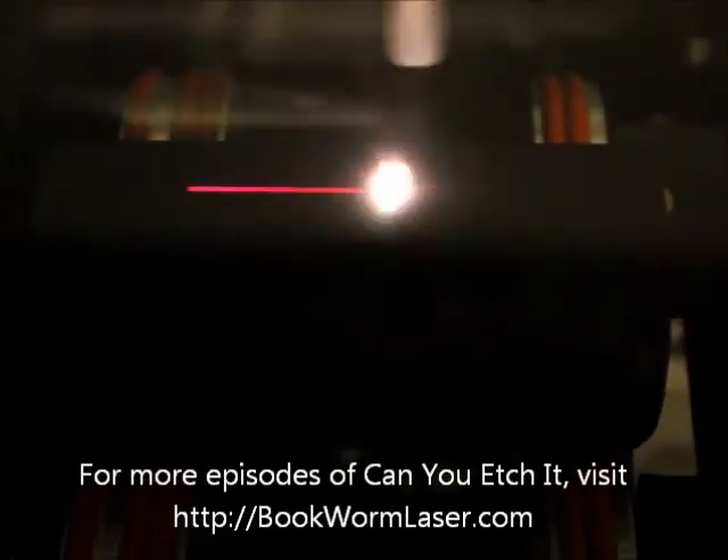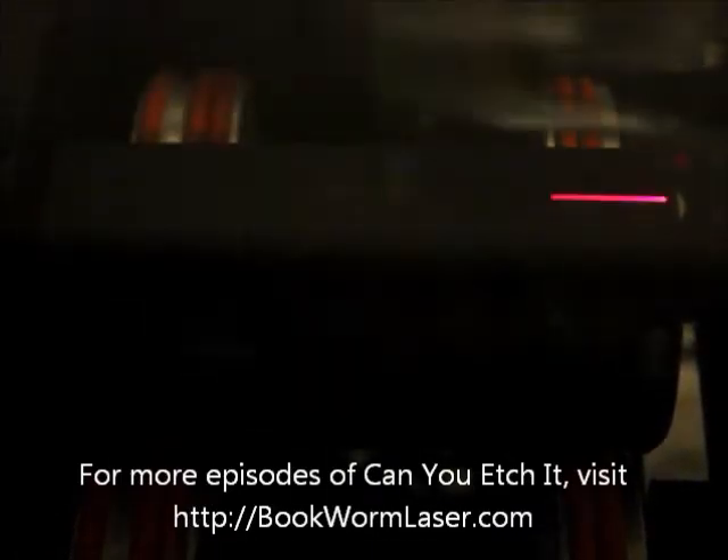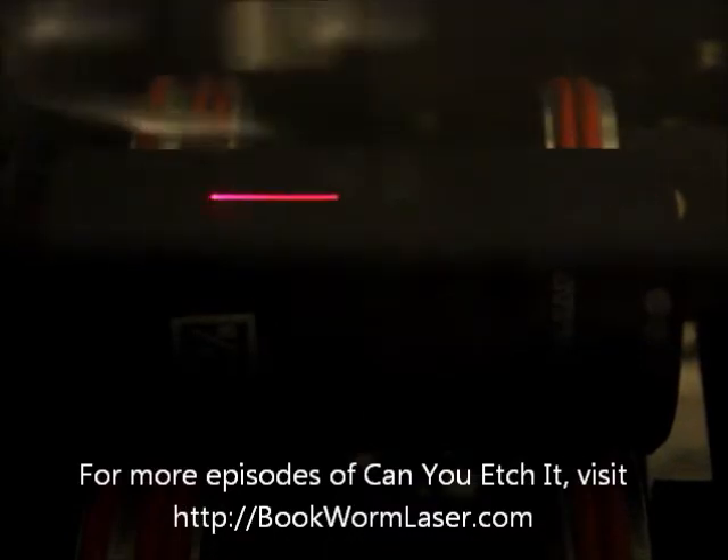This time I'm engraving a couple of impact sockets. These particular sockets are Cobalt brand sockets, sizes 1 1/8 and 1 1/4 inches. They appear to be powder-coated carbon steel with the Cobalt logo laser engraved through the coating. Due to the nature of the material and the appearance of the mark, the logo looks like it was laser engraved with a fiber or other type laser.